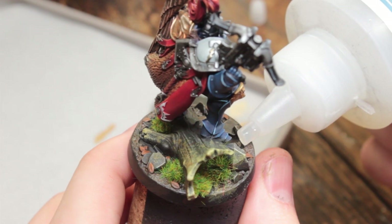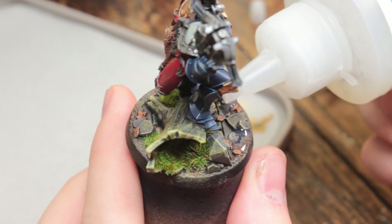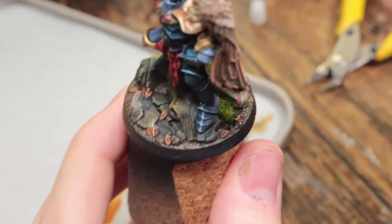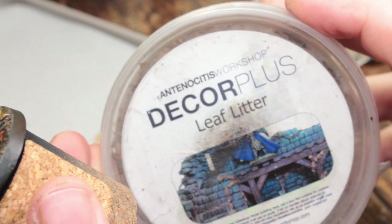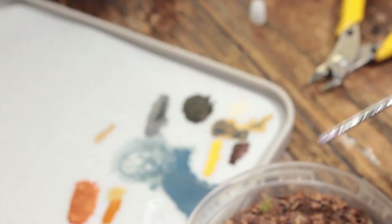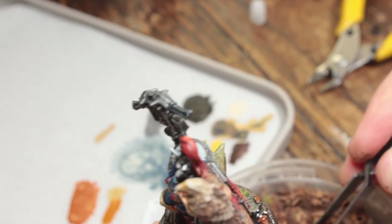Now I'm using still water to apply my leaf scatter. I'm using this rather than PVA glue because it flows nicer over the surface and dries glossy and completely clear — you could use watered-down PVA, but I prefer this. I'm using leaf litter from Antonio Seti's workshop — there'll be a link in the description — using tweezers to pick up leaves and apply them where I've got my water effects.